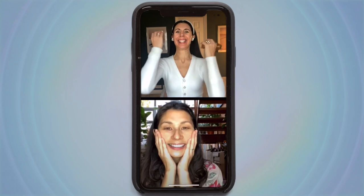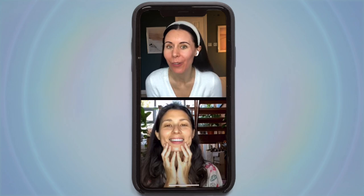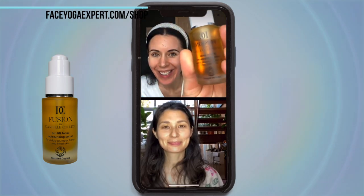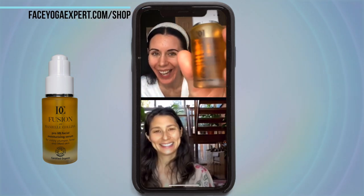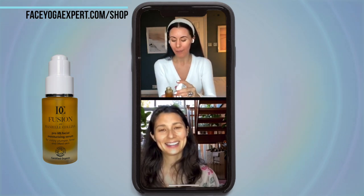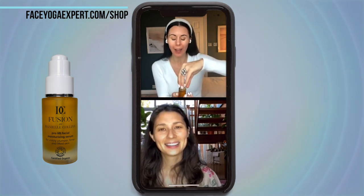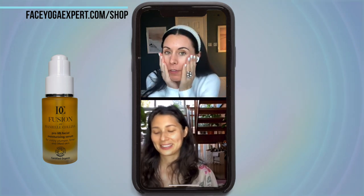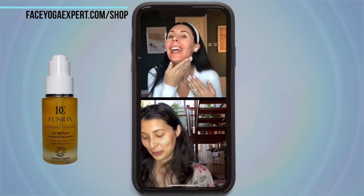Shall we have a go? Let's do it! So we're all clean skin — I've applied my oil already. What oil are you using? I'm using Fusion by Danielle Collins — this is our amazing certified organic oil, so it works really well with face yoga and also with tools. Kanza wand, gua sha — it has beautiful high-performing botanical seed oils in it.